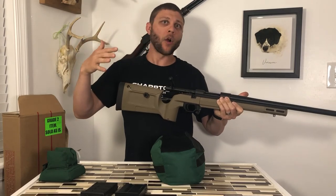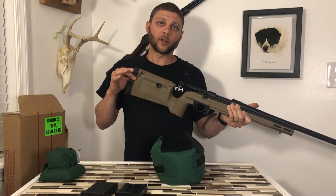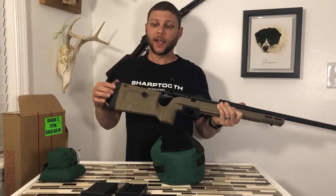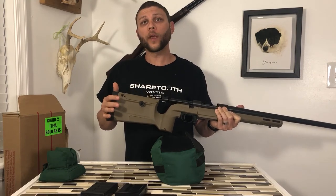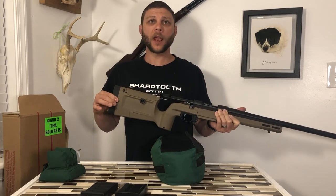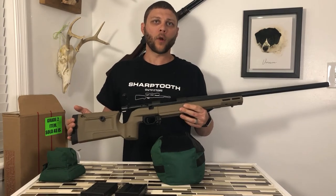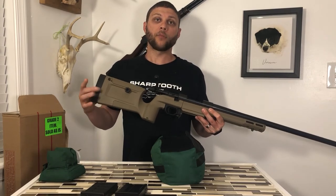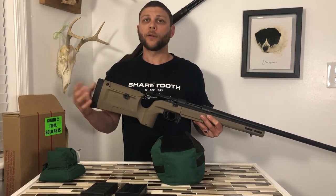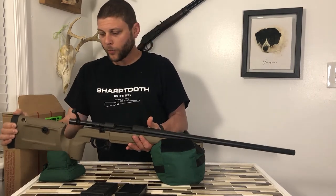I've got long, gangly arms even though I'm kind of short, so I definitely need to add something to give me a little bit longer length of pull. Because this is a secondhand gun, it did not come with the spacers. So instead of ordering them from KRG and spending extra money, I spent a couple of dollars to get some longer bolts from the hardware store, and I'm actually just going to use a piece of wood. We'll do another video where I make a wooden spacer to go in there, and that'll tide me over — a little bit of redneck engineering to get my length of pull proper.